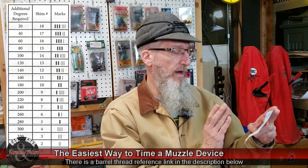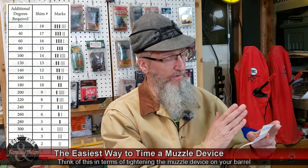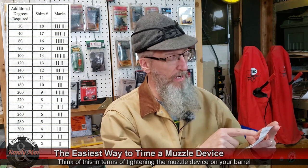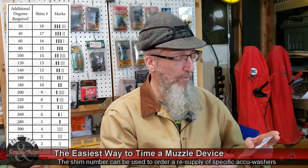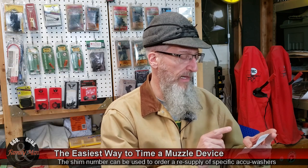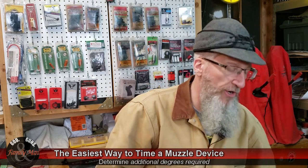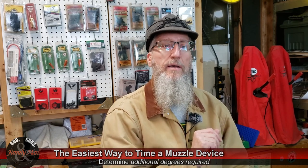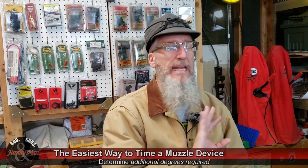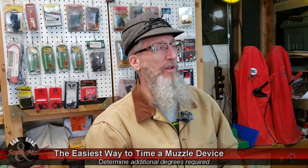The table tells you to find the additional degrees required. There's a shim number — they call it shim number 1 through 18. You're not going to find that number on the Accu Washer itself; what you're going to find are the corresponding marks on the far right side. Before we get to that, let's talk about additional degrees required. You need to put that muzzle device onto your rifle, thread it on without a crush washer or anything at all — just the muzzle device — and then from the muzzle end, take a close look at it.